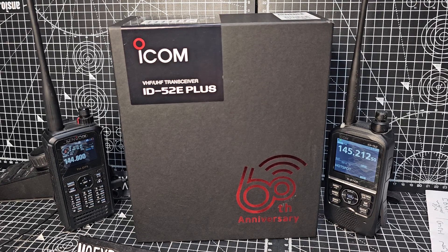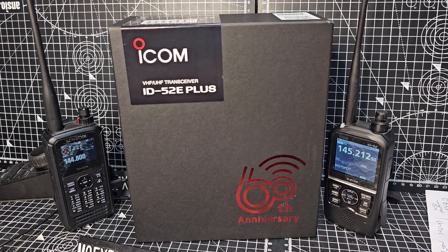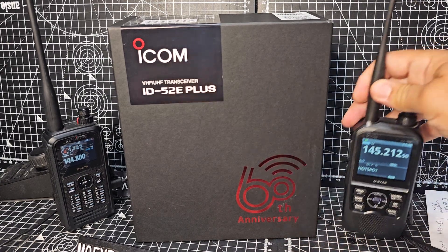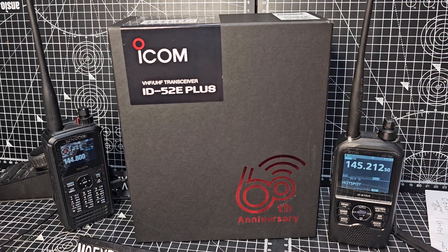Welcome back to the channel. Today we're going to unbox the ICOM ID52e Plus, 60th anniversary model. The main enhancements are USB-C charging — the older model had micro USB — and Bluetooth enhancements which allow terminal mode to be used with Bluetooth.